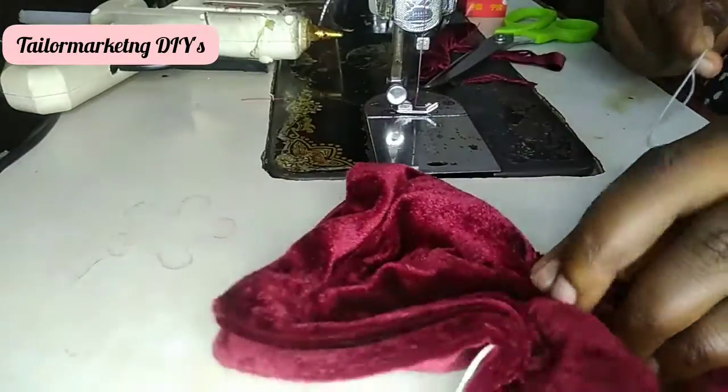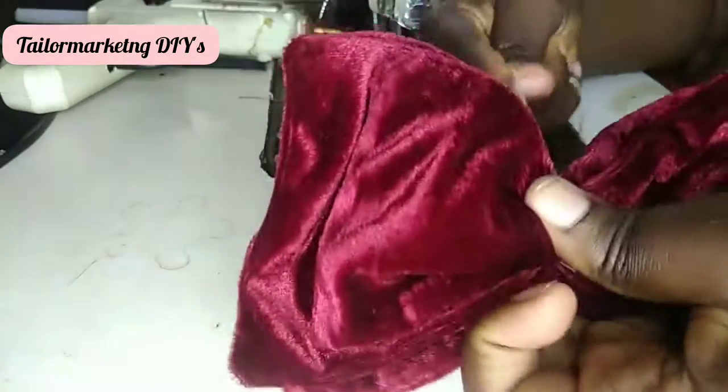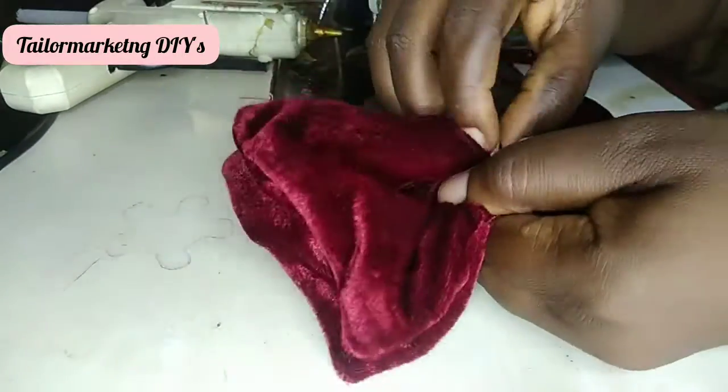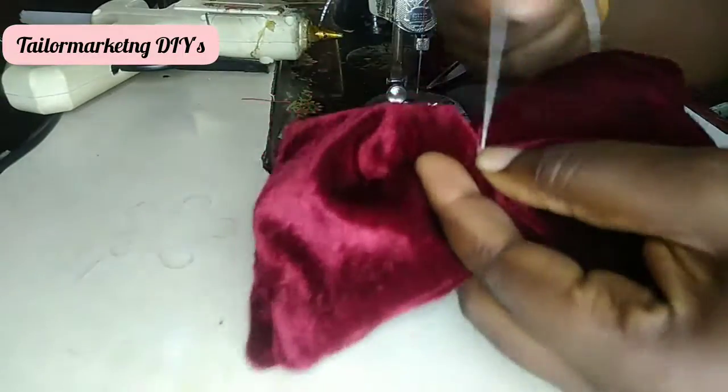Now my folds are in place and I tie my knots around the three-layered fold to bring out the perfection of the bow. As you can see, I'm tying it securely to make sure that none of the folds move about.